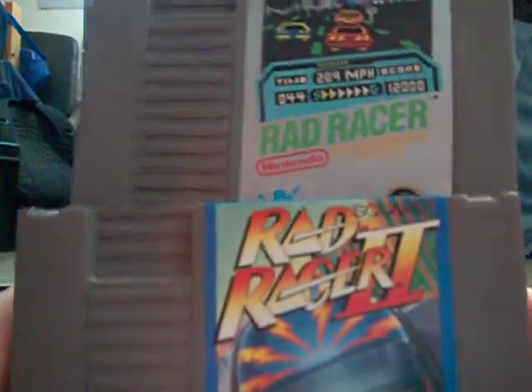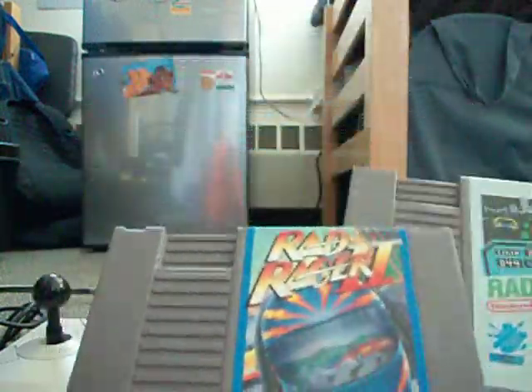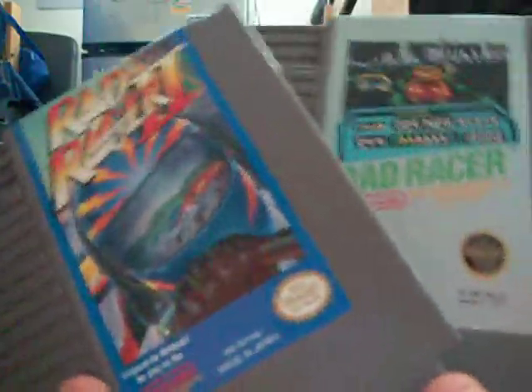My two favorite racing games — Rad Racer and Rad Racer 2. I'm a big racing game person. Rad Racer is really fun; the 3D feature is weird but it was innovative for the time. Rad Racer 2 doesn't have that, but it's still a really good game. Pick these up if you're into racing games and have an NES.